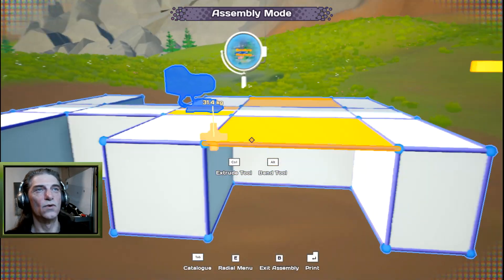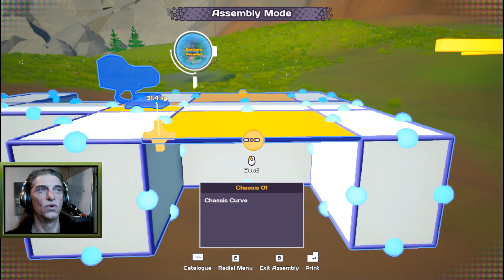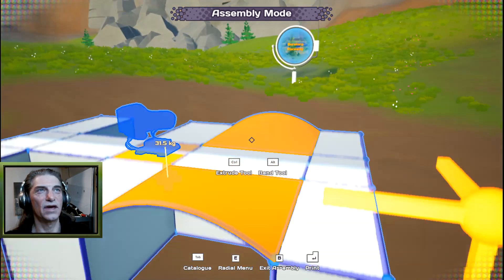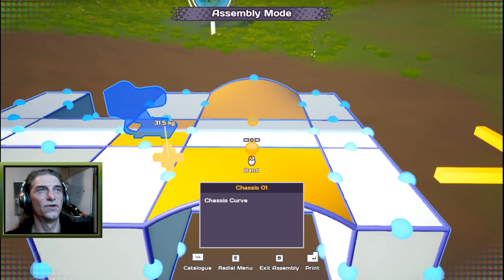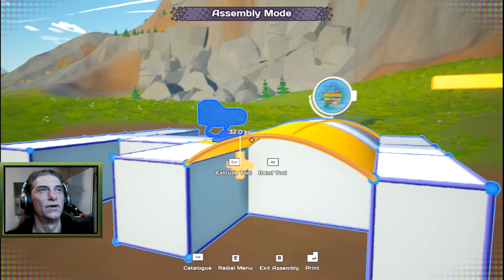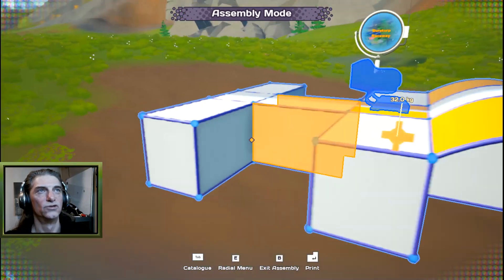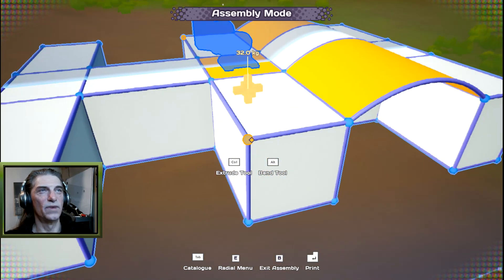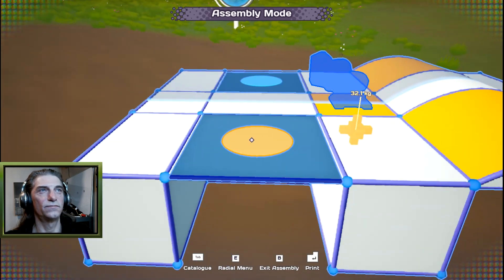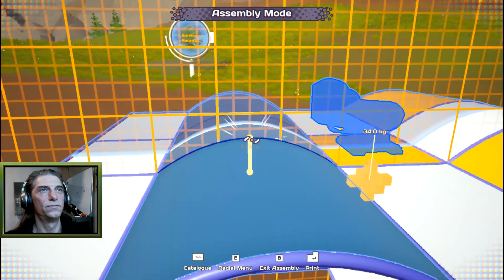To put arches in for the wheel wells, hover over one of the frames, hold alt, and pull down — you'll get a little bubble curve. Bring that up to form the arch. You can do this on individual frames. We'll do the same on the back side using shift to connect and create plates, then alt-drag to create the arches there too.